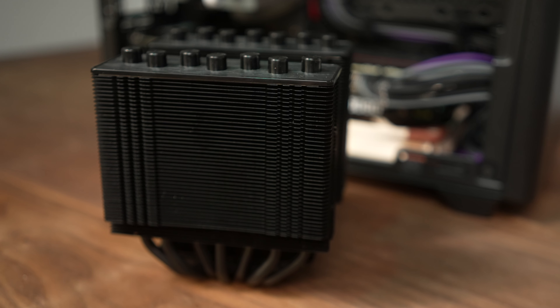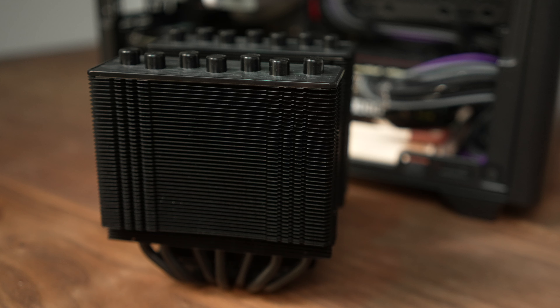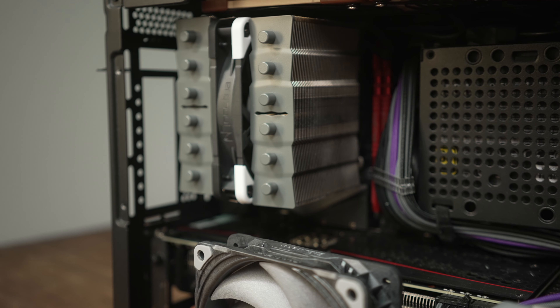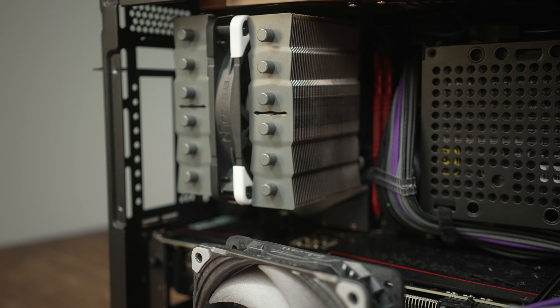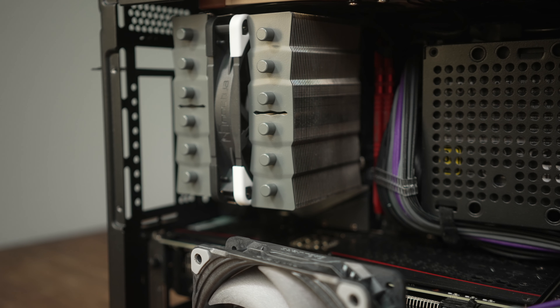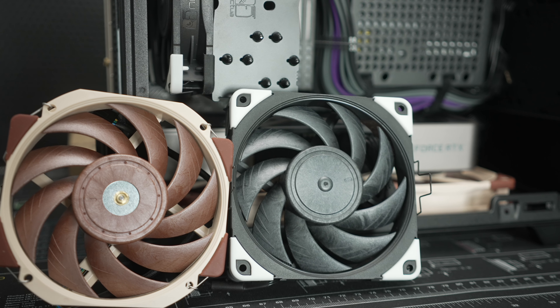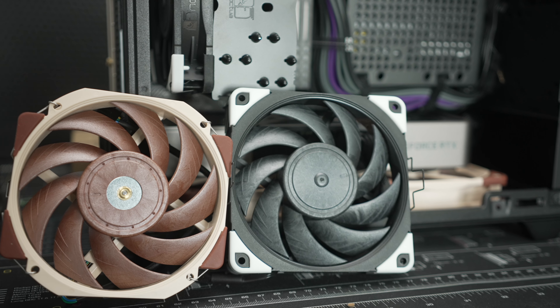Both of these heatsinks are very, very good. The ID Cooling with seven heat pipes and the Thermalright with six appear to be equally great choices, and while the Noctua heatsink only has five heat pipes, it's clearly comparable — but it is 10 millimeters taller, and the quality of the D12L's stock fan is what gives it that great out-of-the-box performance, which you're absolutely paying for.